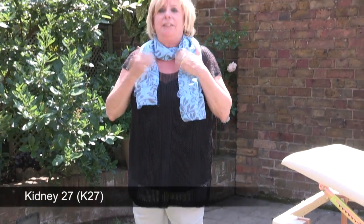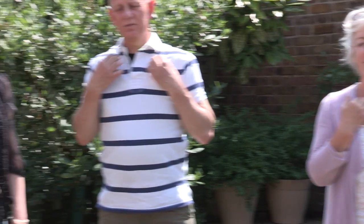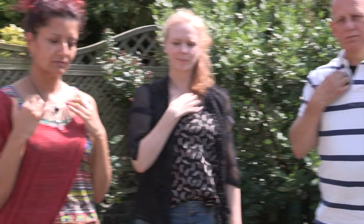Next, up the body to kidney 27. Then next, stomach 1.